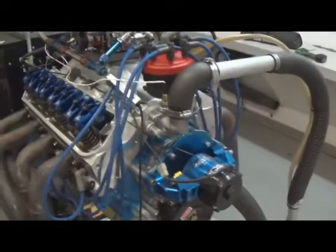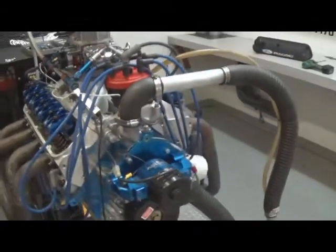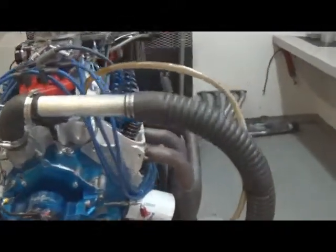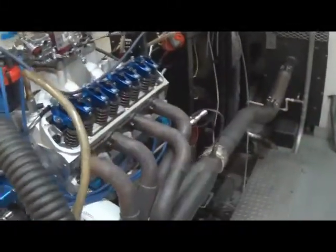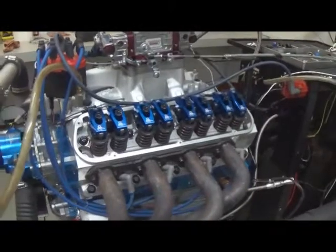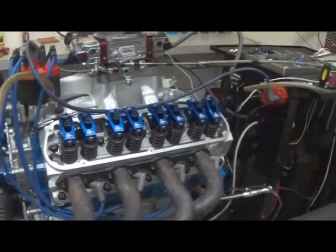This has got the Edelbrock cylinder heads on it — the E-Streets — very, very nice cylinder head. We do all the guide work here in-house, do a bowl blend job, all the valve work. Everything is done in-house. We select our own valve train components, valves and springs to match the combination.